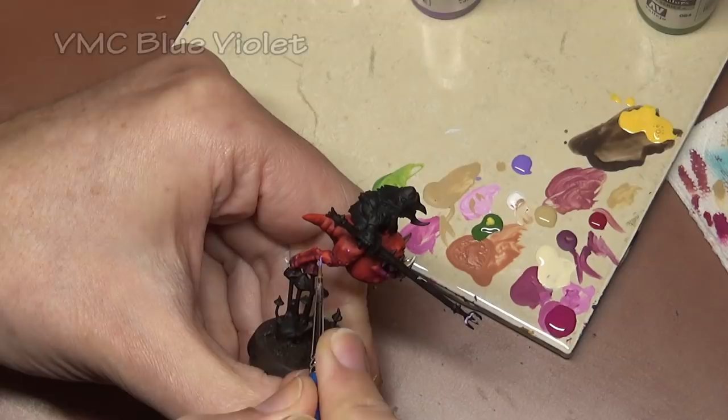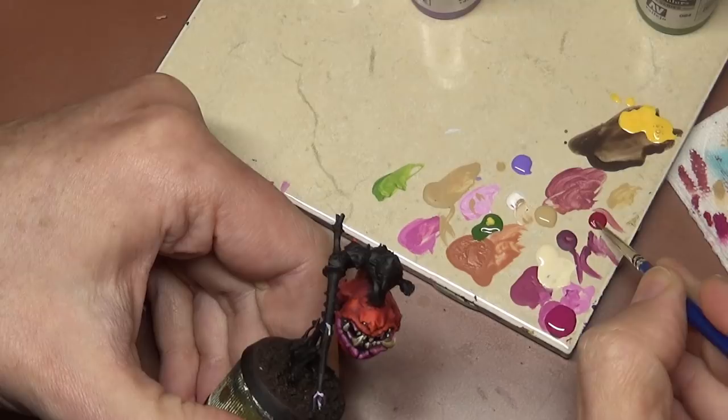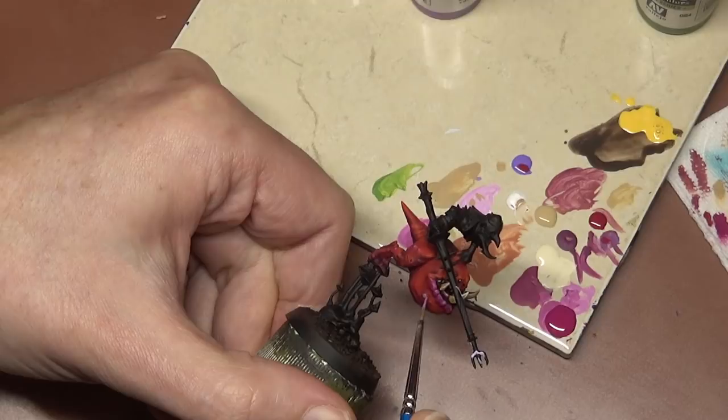That's it for our squigs. In part two we will work on the riders and go into detail on how to paint them, so stay tuned and we'll see you soon. Thanks for watching.